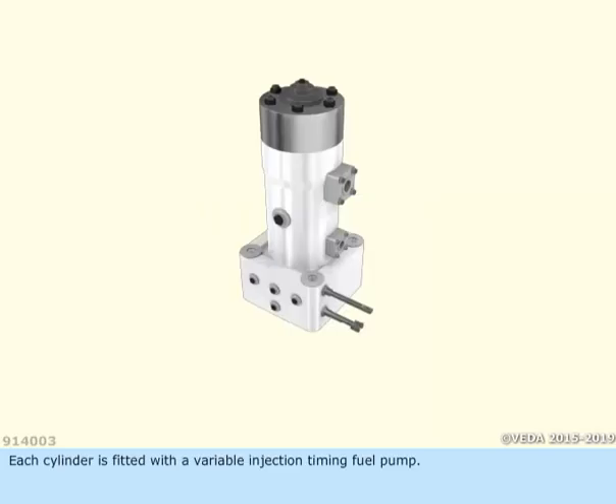Each cylinder is fitted with a variable injection timing fuel pump. It is mounted on the roller guide housing on top of the camshaft.